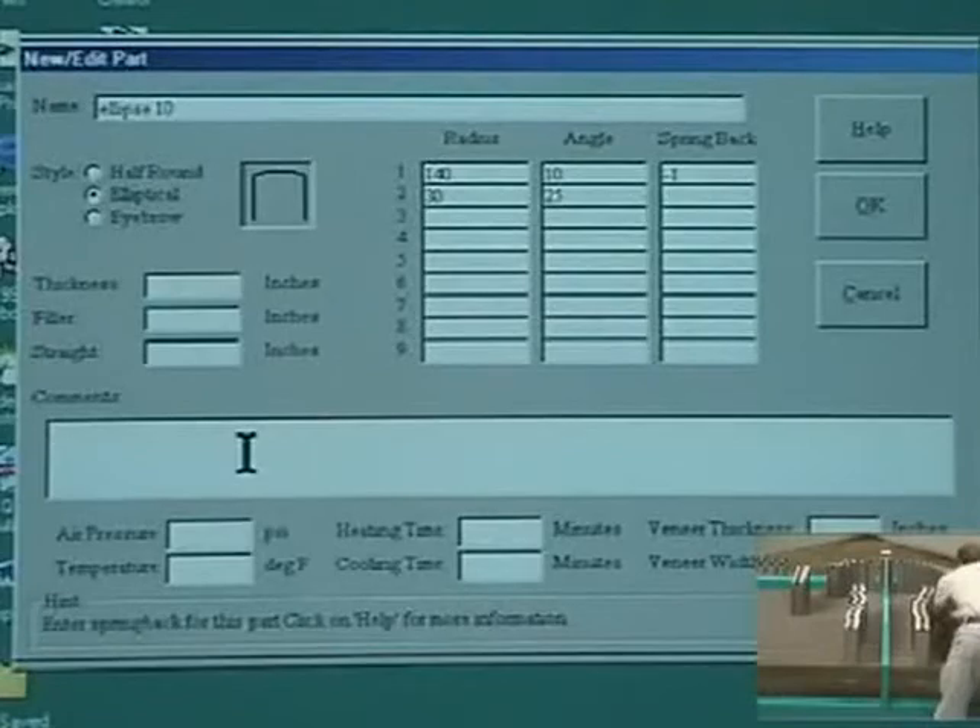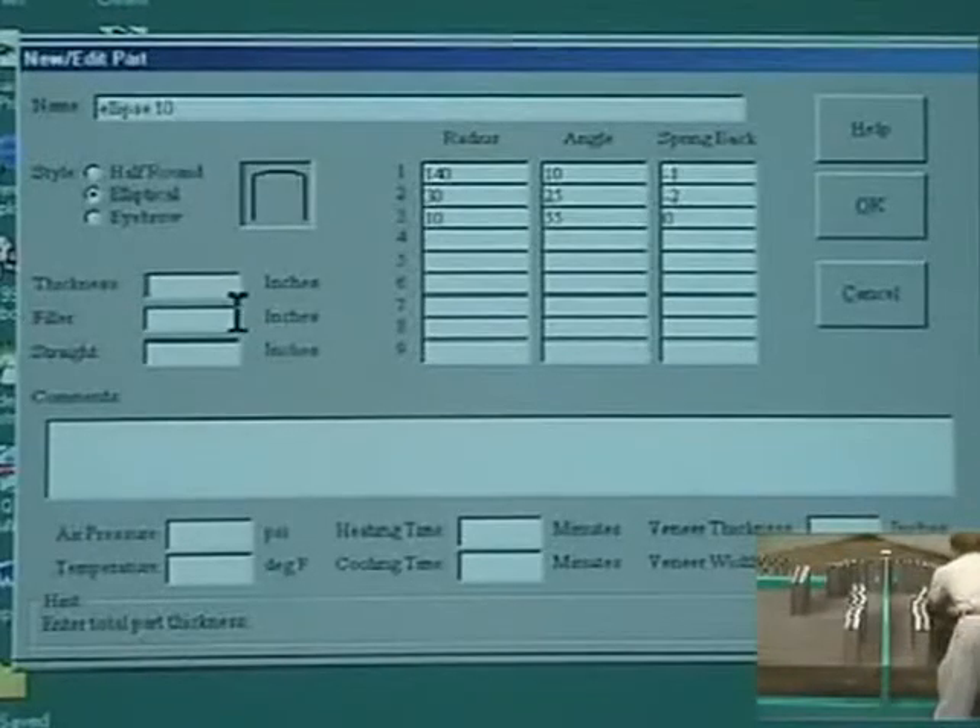Once a part is entered, a printout is generated which contains the locations for each of the 41 pairs of form arms as well as the veneer lengths required to manufacture the part. This printout is used by the operator to set up and prepare the machine.